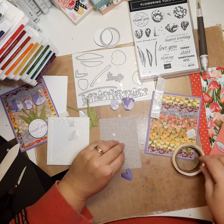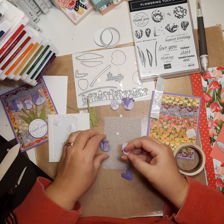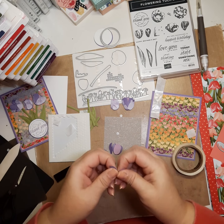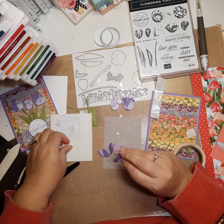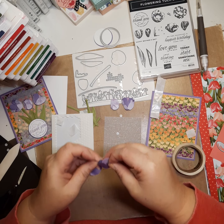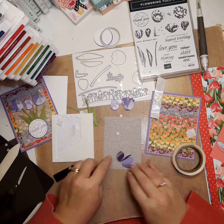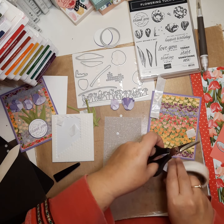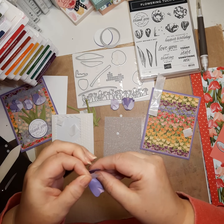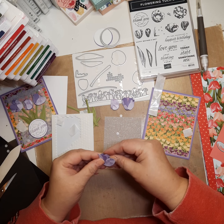Here's our third flower. Again, I'm going to put a mini dimensional on the back of the Fresh Freesia, take the bone folder and curl it, put a dimensional on the back for that 3D look, layer that right on top, and use a glue dot on this side. And there we have our tulips assembled.